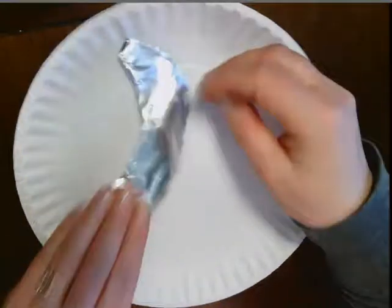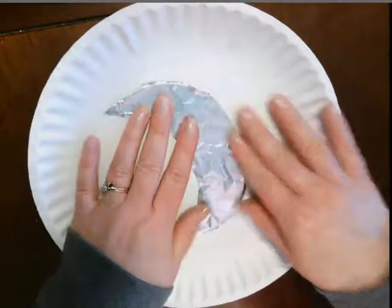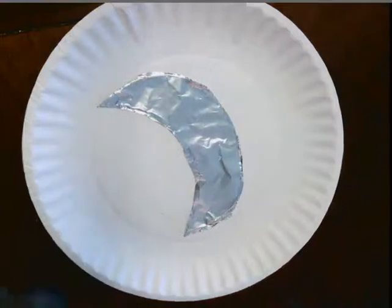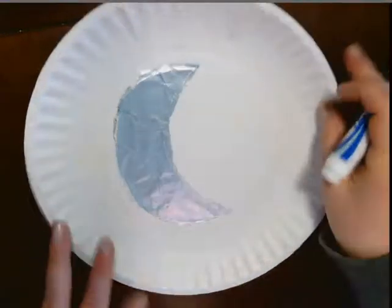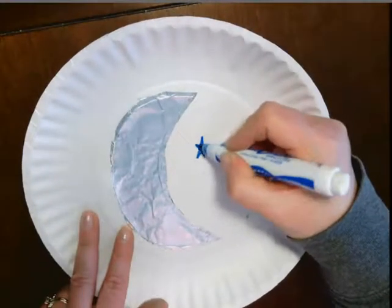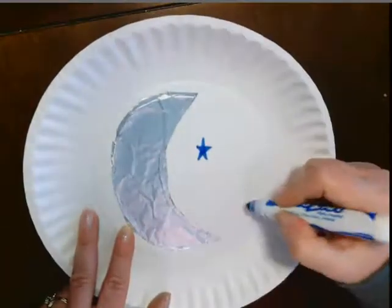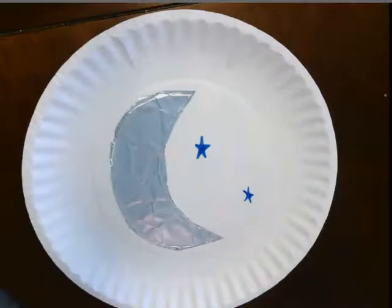So now I have my moon and I'm going to go ahead and glue my moon down. All right, so now I have my moon. Around my moon I think I want to put some stars with either a crayon or a marker, or whatever you happen to have around you. I'm going to add a lot of stars.